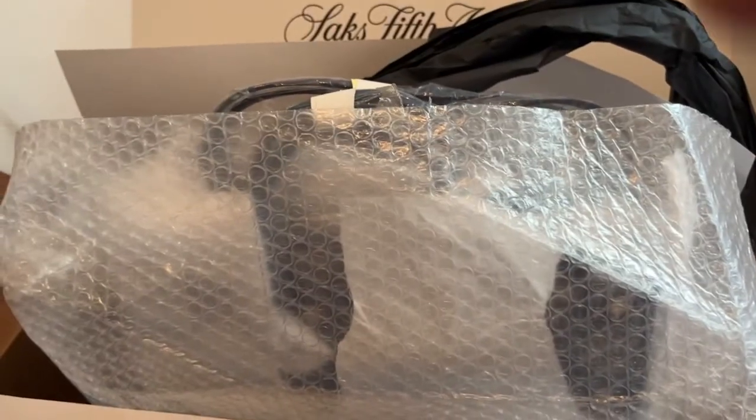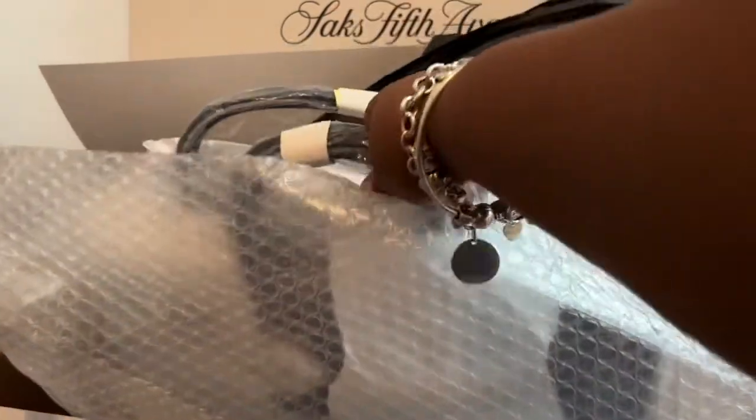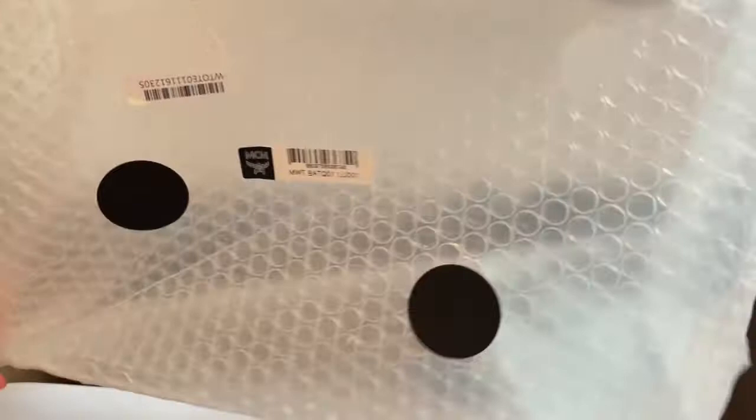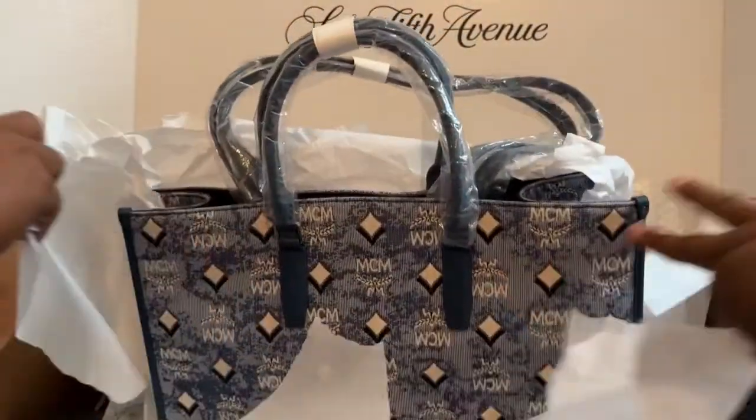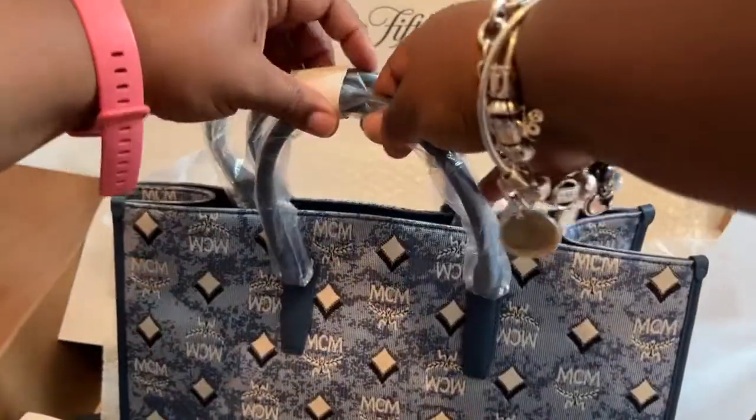This one I have been eyeing for a few months, and then it finally came on sale — like a really good sale — so I was like, I have to get it. This is like a cheaper alternative to the Louis Vuitton On the Go.